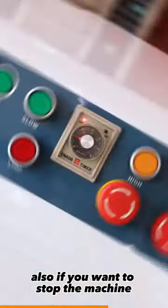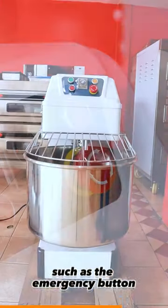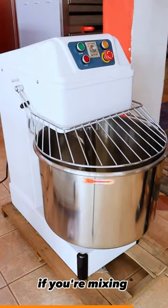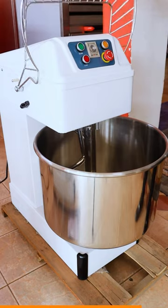Also, if you want to stop the machine with the stop button, it immediately stops. There are safety features such as the emergency button, which immediately stops the machine. To boot it back on, you have to turn the contact knob clockwise. The last safety feature is: if you are mixing and you want to look at your dough, just lift the guard — it immediately stops.